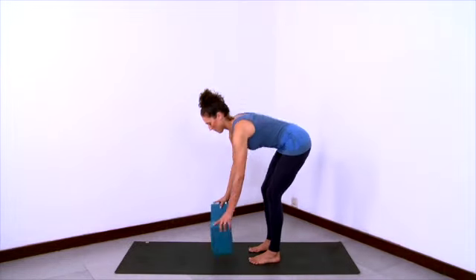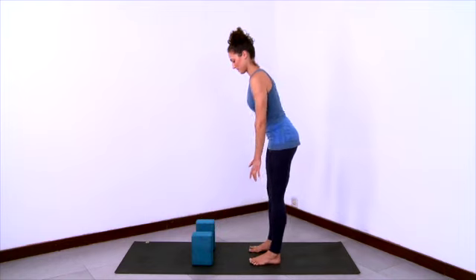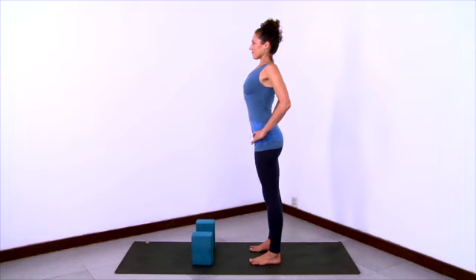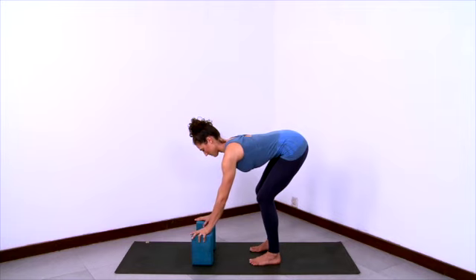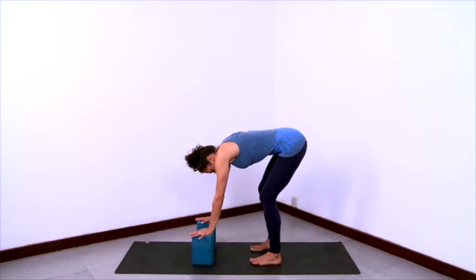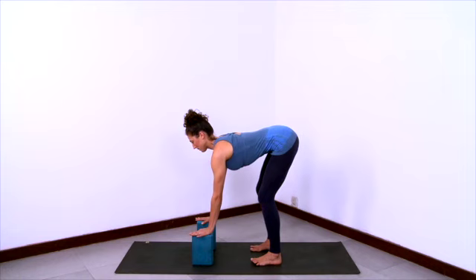Now we'll practice Ardha Uttanasana. Have your blocks in front of your feet which are hip distance apart. Activate, energize the legs, thighs back, hands on hips, chest open, shoulders back. Lift from under the heart. And then exhale, bend your knees as you crease at the hips and bring your hands to the blocks. Don't let the spine round at all here — don't tuck the pelvis or tuck the chin. Rather bend your knees and lift the buttocks, lift the sitting bones. Stretch the front ribs forward to open the chest and look up.